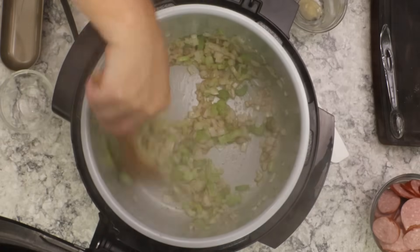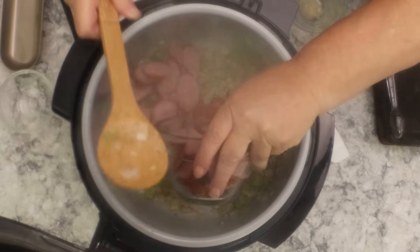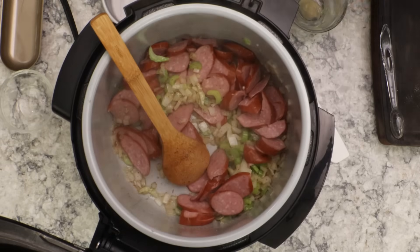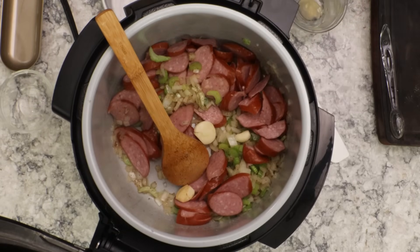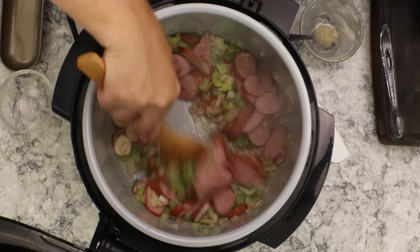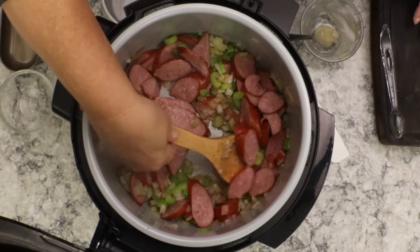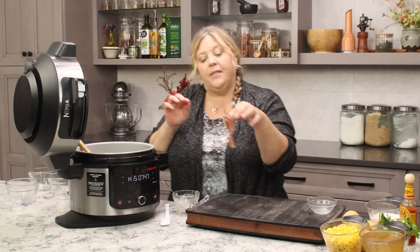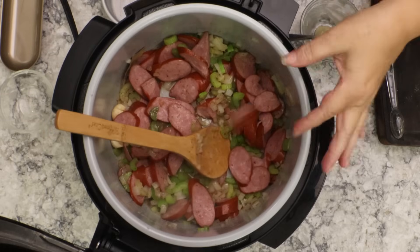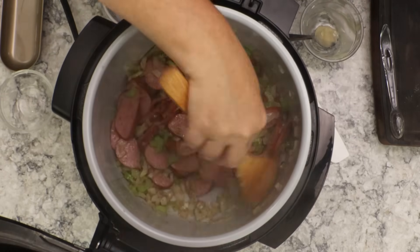There's a little bit of browning on the onions — they look amazing. Now we're going to add in our sausage and our four smashed garlic cloves, and throw in your bay leaf right now. Give everything a stir and let the sausage sit on the bottom of the pot. Make sure the sausage pieces are separated all the way so they don't break up when pressure cooking.